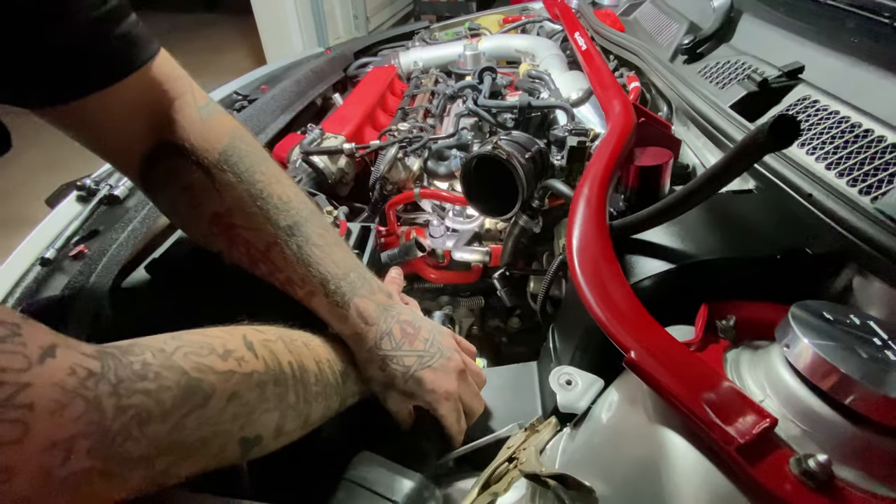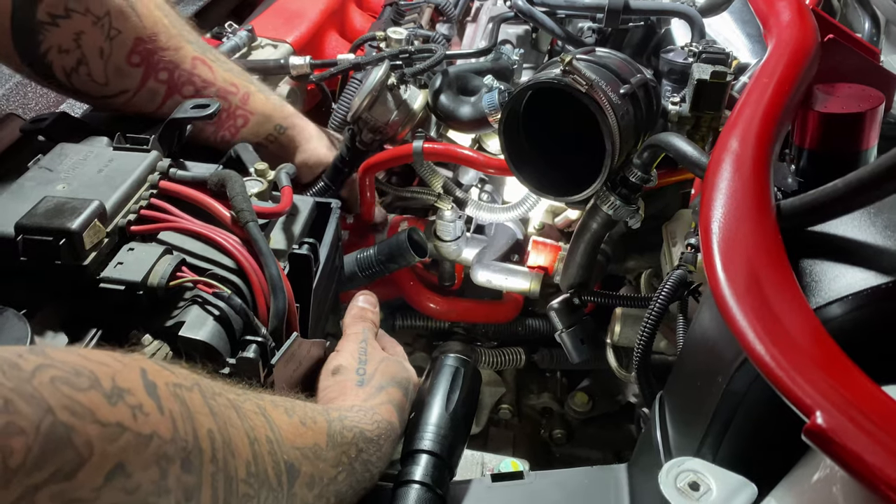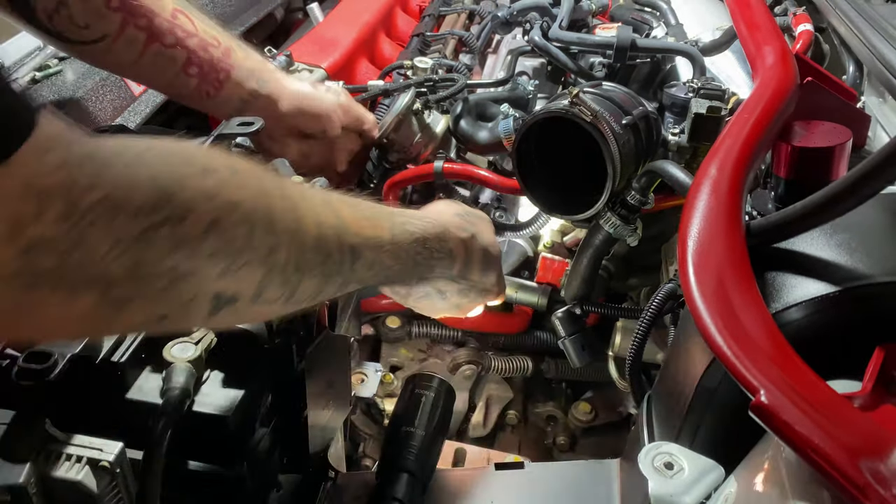We're installing the new coolant flange now. Got one hose on — now get the other hose on and start bolting it up. It's secured by two bolts.